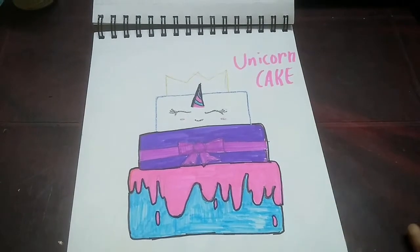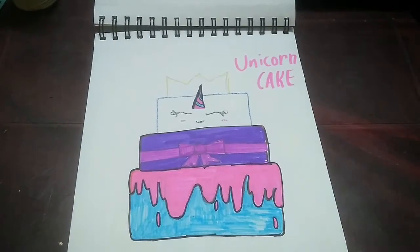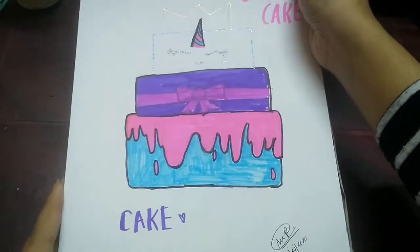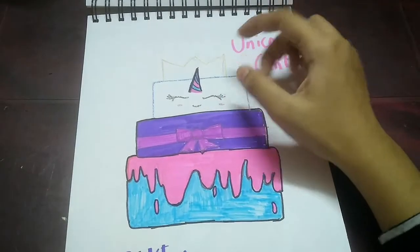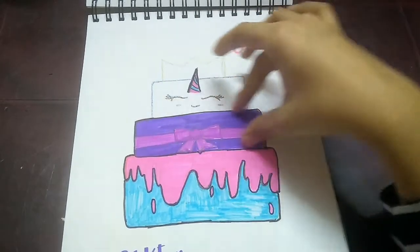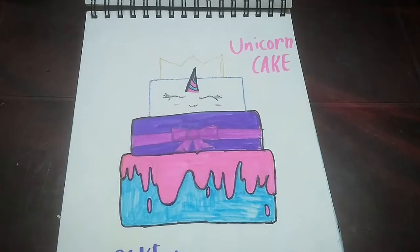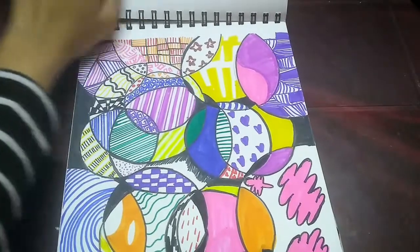This one was also from a prompt list — the word was 'cake,' but I decided to draw a unicorn cake. It's a cute sort of drawing and I haven't done anything like that before. I like how this font came out. It's a three-layer cake: there's a unicorn face with a crown on top, then a gift-box themed cake layer, and then this sort of cream dripping down.